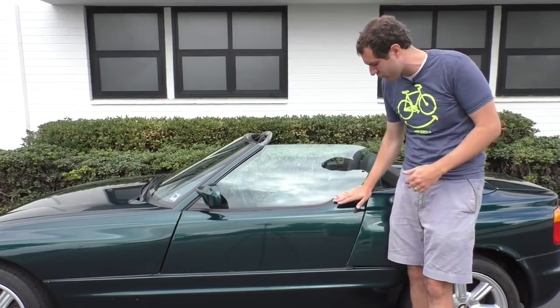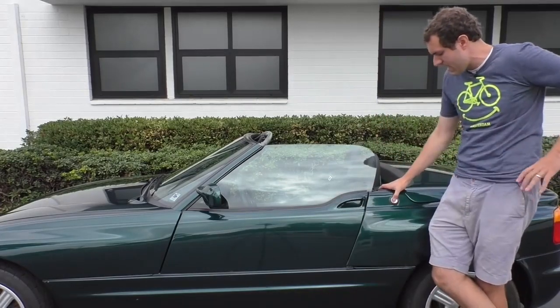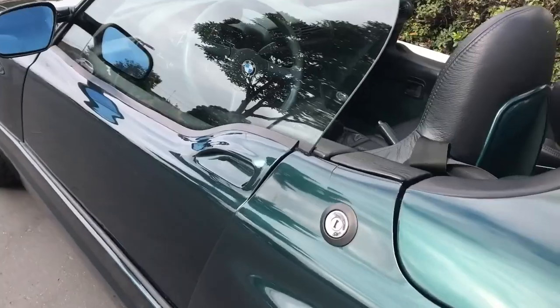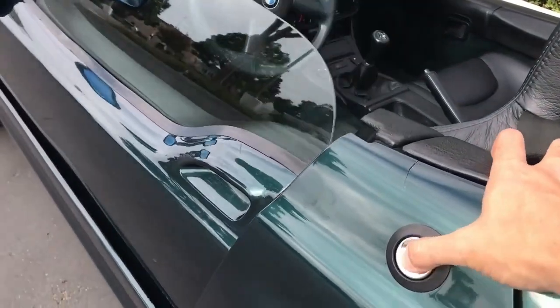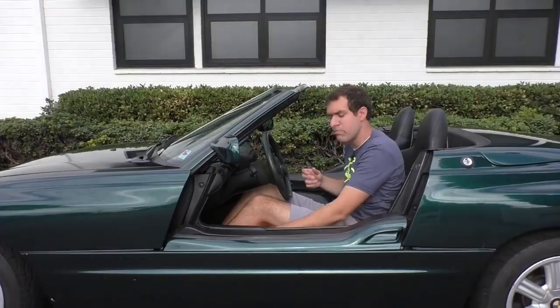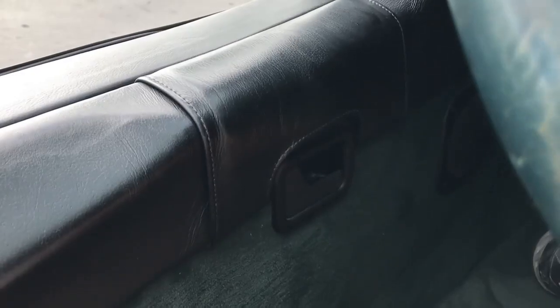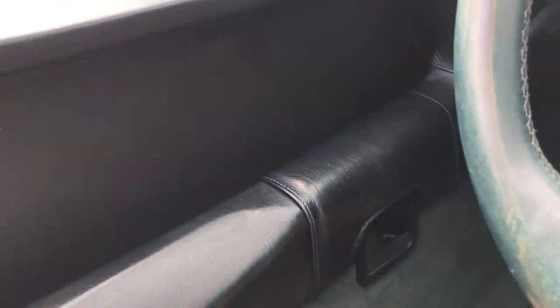Don't push the handle or push down on the door or anything. I walk up, I push the silver thing, and the door retracts surprisingly quickly, and of course the window retracts too, and now I can step inside. You pull it, and the door closes. And so now the door is closed, just like in any normal car.